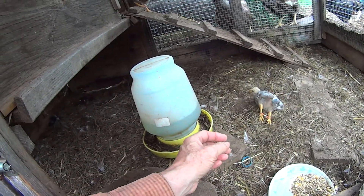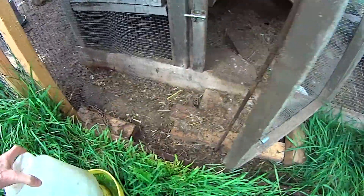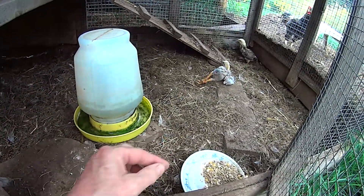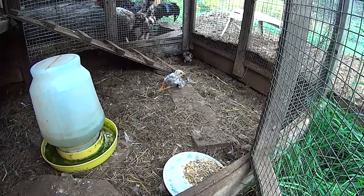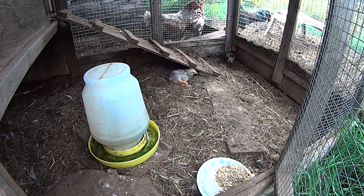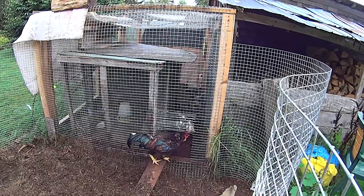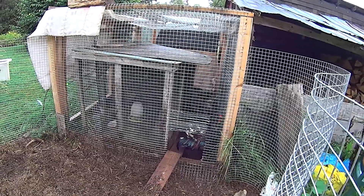I'll just clear the water. Hopefully she'll get her bearings. If she can't get her bearings I'll have to bring her in and support her, make sure she gets enough water and food. This sometimes happens with the Cornish apparently. Okay mumsies, go back in. You can look after her. Hopefully all is well. We'll check in later.